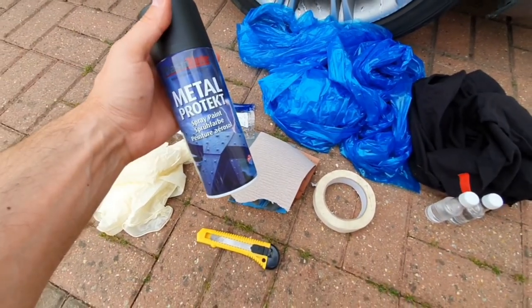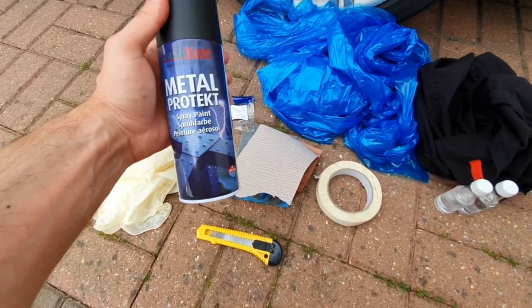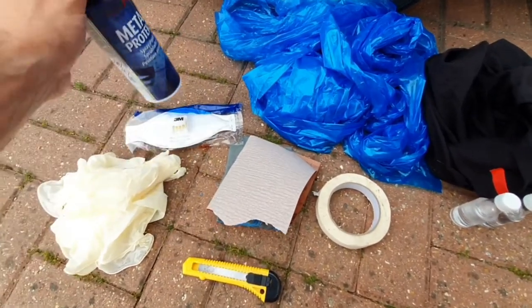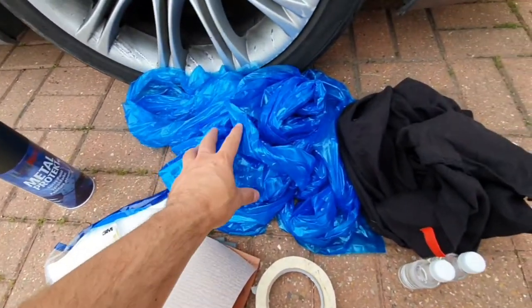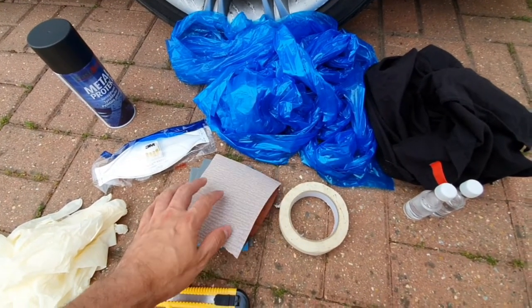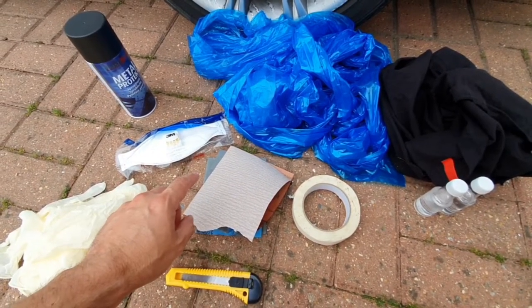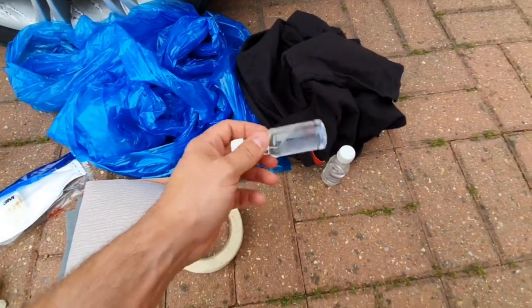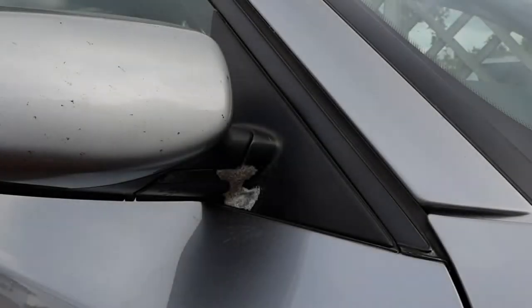What you're going to need is some plastic coat metal paint — I got this from B&M but you can get it in any hardware store. It gives a plastic matte finish, so it'll be perfect as it's hard wearing. You'll also need a mask, some gloves, bags to cover areas you don't want paint on, sandpapers — 180 grit, 200 grit, 2000 grit, and 2500 grit — a craft knife, masking tape, some rubbing alcohol, and a rag.